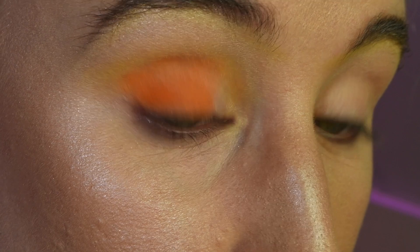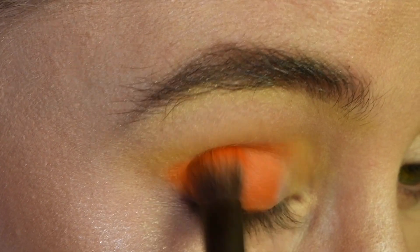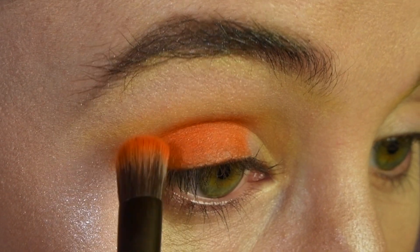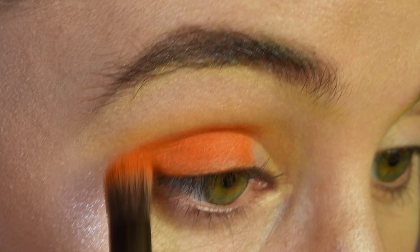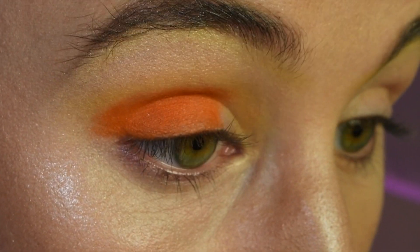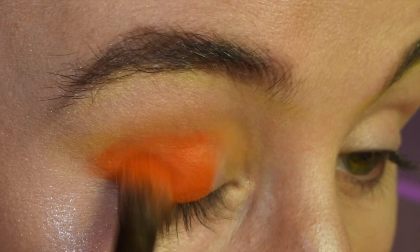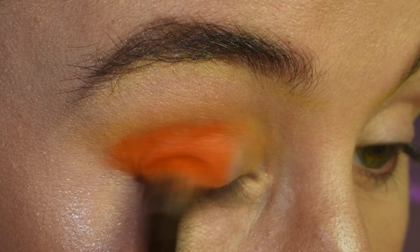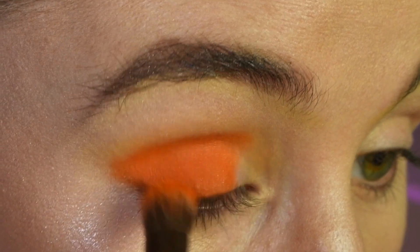This isn't really giving me the color payoff that I want, so I'm going to spray my eye. I'm trying to keep this contained to my lid, but if it travels up into your crease a little bit, that's totally fine. Now I'm going to shape out this outer corner while my eyelid is still wet and pack on a little bit more pigment. I find that wetting my eyelid instead of wetting the brush saves the palette, because you never know how the setting spray is going to react with the pan. I've ruined pigments by using setting spray on a brush and then dipping in.